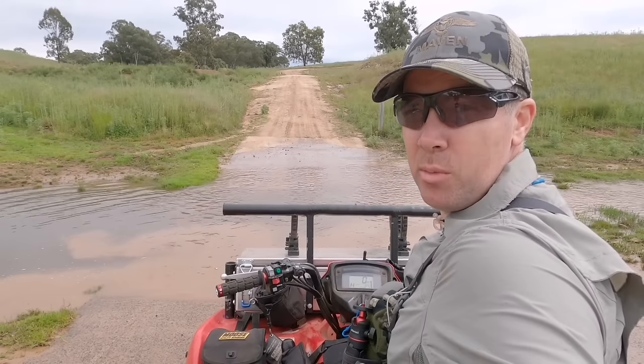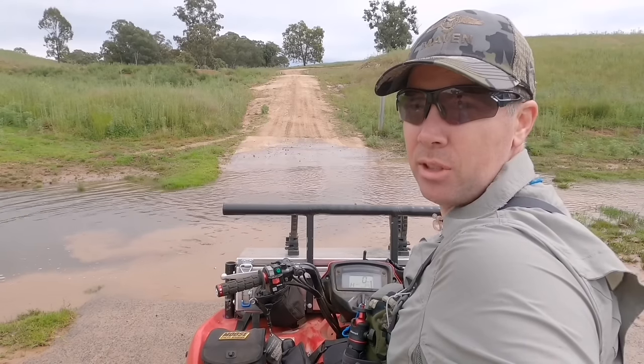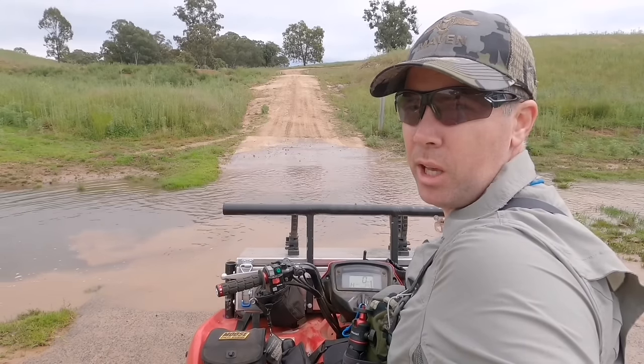If you like the video, give it a thumbs up, subscribe to the channel, and if you want to support what I'm doing a little bit more, have a look at my Patreon. See you guys. Let's give the quad bike a bit of a clean before we go home — it is absolutely filthy after riding through this wax oil out here.